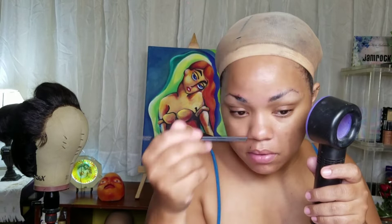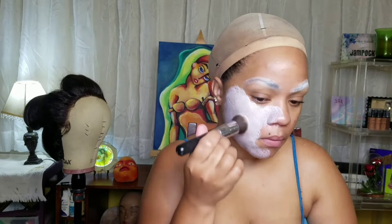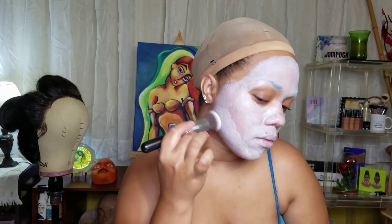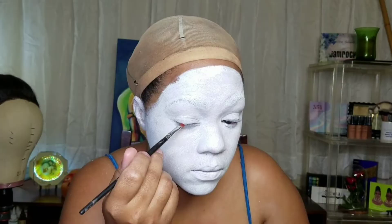Now it's time for makeup. I'm blocking out my brows — a separate video on how I block my brows is coming. I took the glue stick, did all that, and now I'm putting some translucent powder on it. Now taking my white water-activated paint — no name on it, I bought it a while ago from Frontana Pharmacy here in Jamaica. I just spray some water on it, swirl the brush in, and apply it to my face, building it up to get it as opaque as I want, blending throughout.